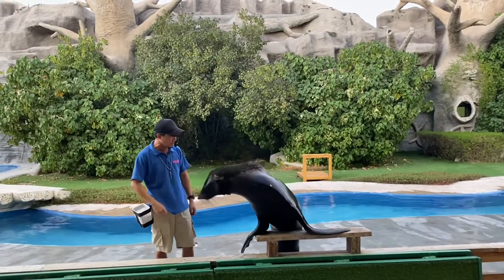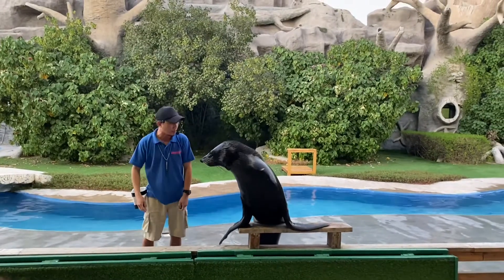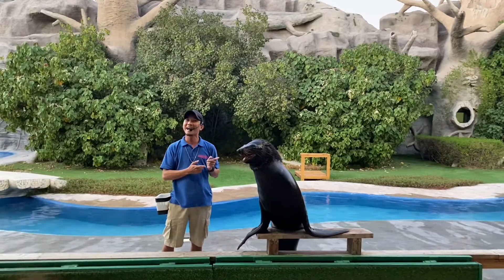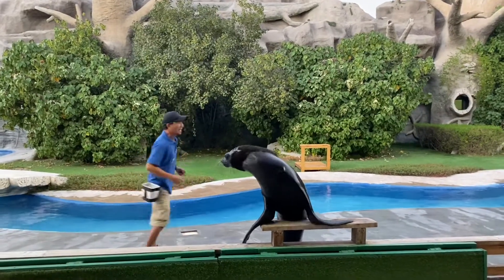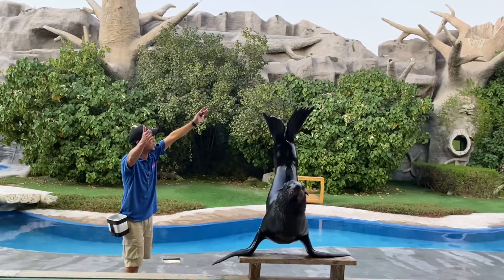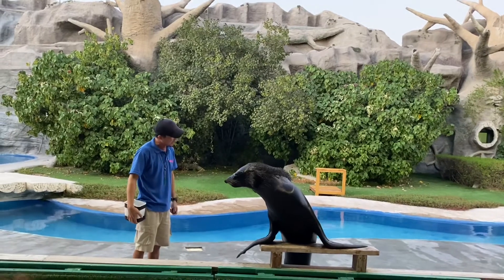Artu, are you happy to meet them? Yes, he is! Can you show them how happy you are? Show them a big smile! Wow, look at that smile — Artu is very happy! Come on Artu, great job! Can you give me a high five for that?